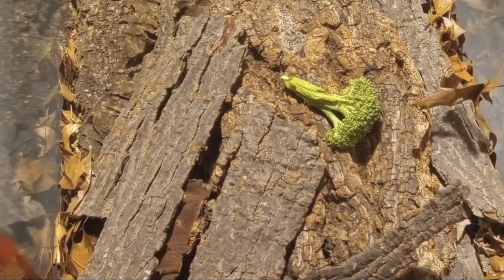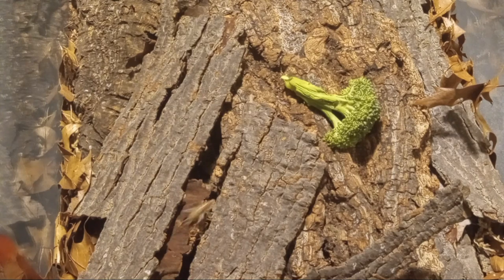Here we have a view of my bioactive feeder terrarium. You can probably see a few little crickets running around here. I'm going to go ahead and reveal some of the other creatures that happen to live in here and kind of show you how this whole system works.